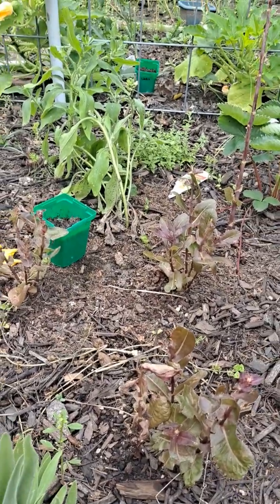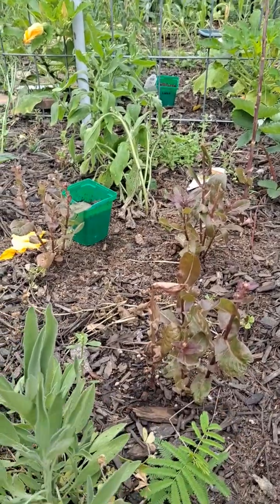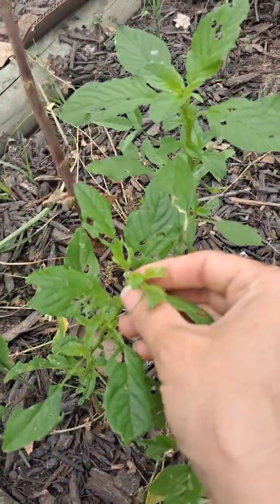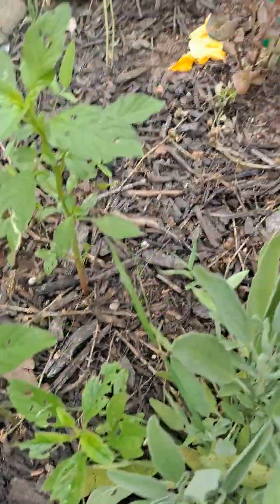Gotta love it when you're trying to do a video and the neighbors are making loud noises. Here's some sage, which is a native. These are just weeds up in here that I let grow, and they're getting eaten by something.